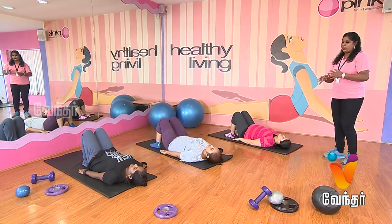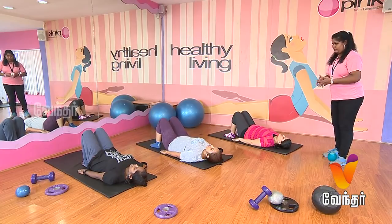Breathe in, breathe out. Now follow up. One more set.